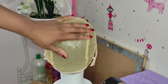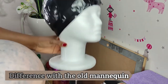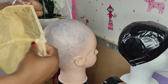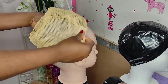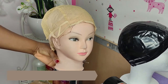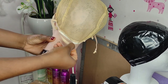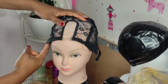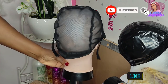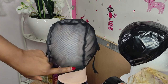I try the wig net one more time — still perfect. Then I try the old fashionable mannequin head to show you the difference. The old-style mannequins you buy online will never match your own hair circumference no matter what size you buy. So this homemade version is the way to go. Thank you for watching! If you like my tutorial, please thumbs up and subscribe to my channel, and turn on the notification bell so you get my next update. Take care and have a nice day, bye!